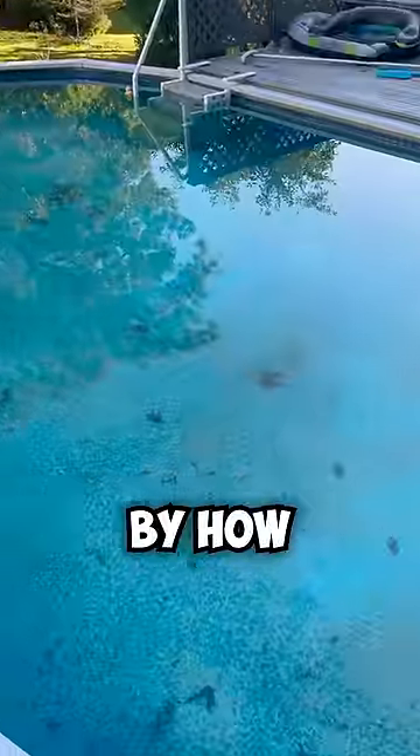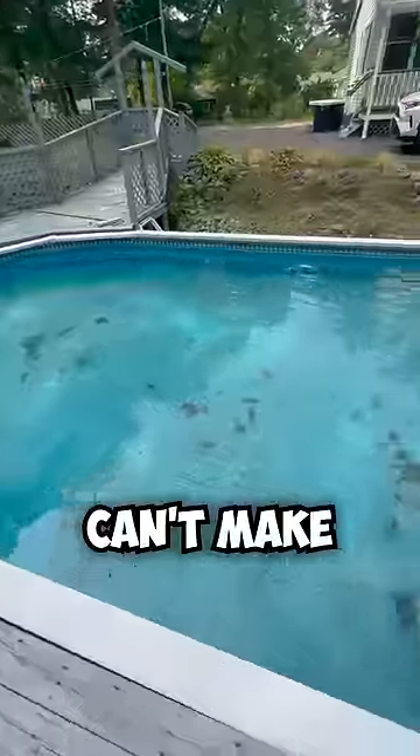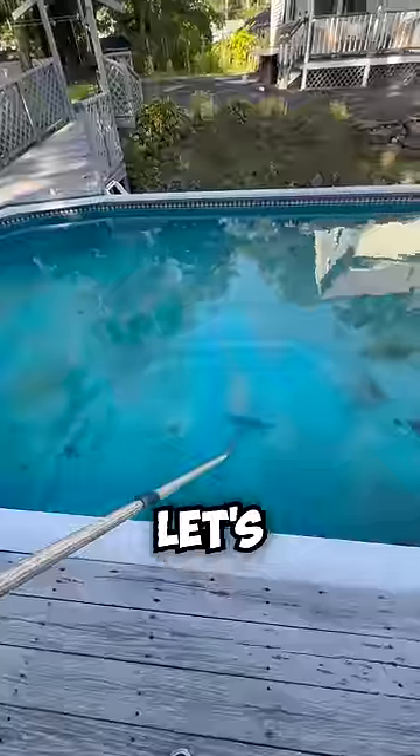I have a confession to make. I'm embarrassed by how dirty my pool is. I know you guys like my boat content, but I can't make these videos if my pool is messy. So let's clean it together.